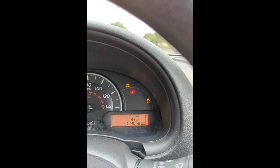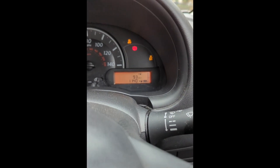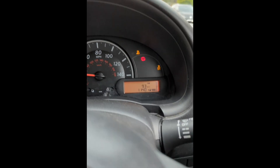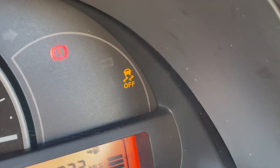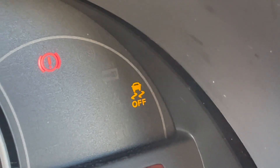Recently while driving, these lights have been coming up on my dashboard — the ESP light and the handbrake light. These would come on due to a number of different reasons, and this is how I tried to figure out what the problem was.